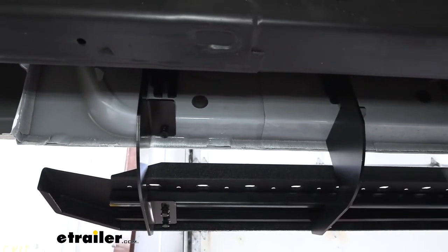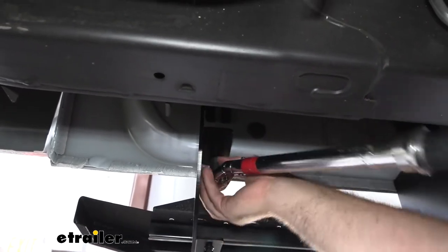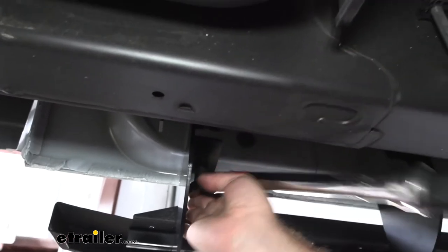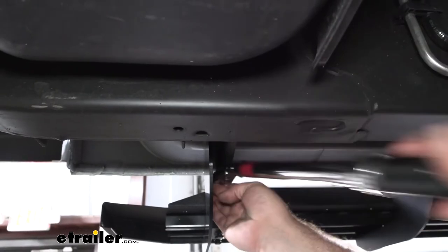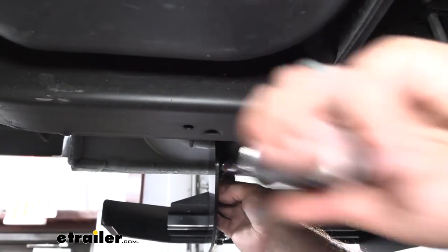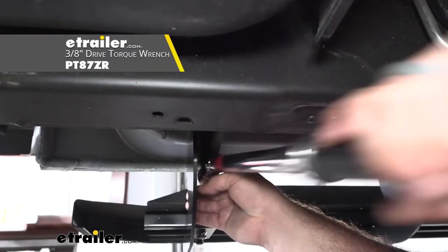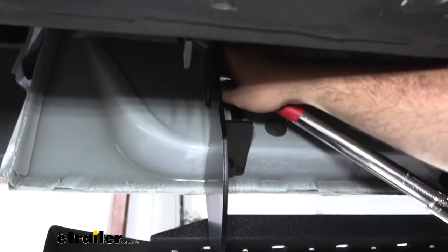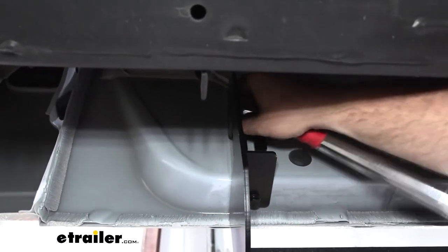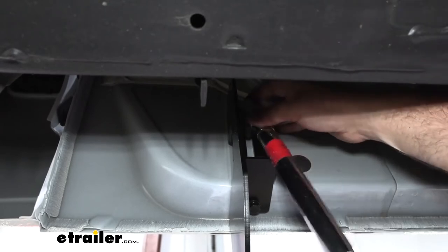With all brackets in place and hand tightened, go back with a torque wrench. The torque setting is in the instruction manual and it's really, really low — so be careful not to tighten with any power tools. That's why we left it hand tightened; the torque wrench allows it to be properly torqued so it won't become loose over time but also won't be too tight and cause damage to the weld nuts. If you need a torque wrench, we have these available at eTrailer. Start on the outside edges first — back one, then front — and work your way to the middle so it seats evenly.